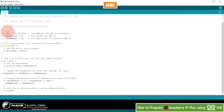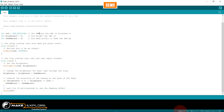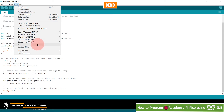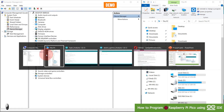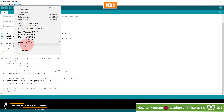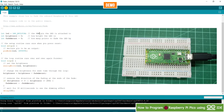To upload the sketch, go to Tools or Sketch and click Upload, or click the Upload button. Note that the COM port shows as disabled even though the Pico is connected — this is because it is in bootloader mode, so it appears as a flash storage device rather than a COM port. Click Upload and the LED will start fading once the code is uploaded.